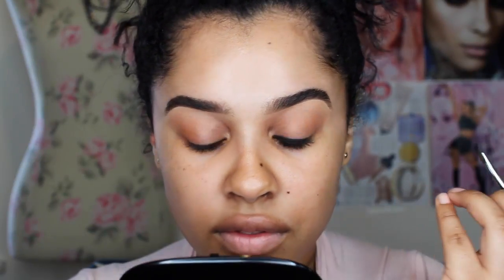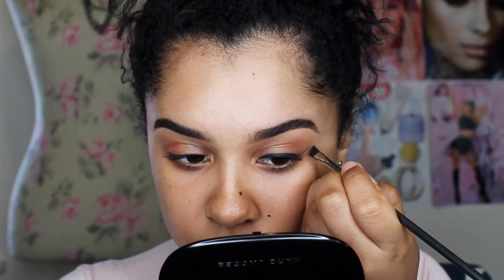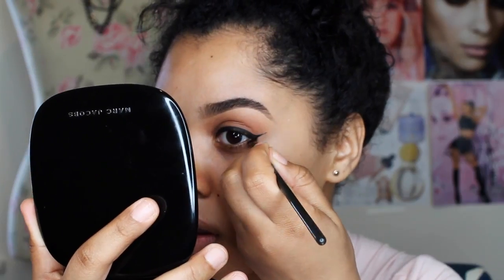I'm just doing winged liner here and this is L'Oreal's gel eyeliner. I know I've done this before, but I really like this gel eyeliner and it's a drugstore eyeliner. So if you ever need a gel eyeliner, you should definitely pick this one up because it's actually really good. I love it. It's one of my faves.